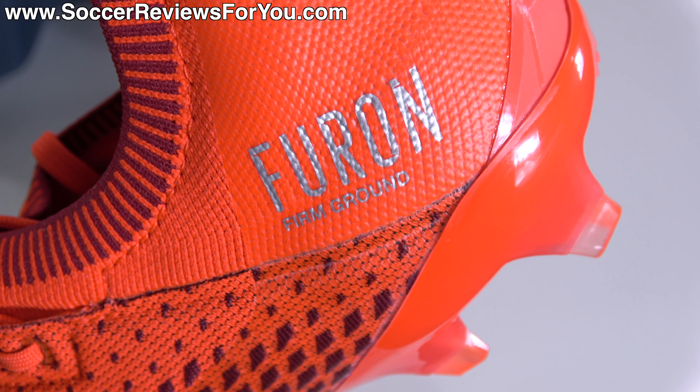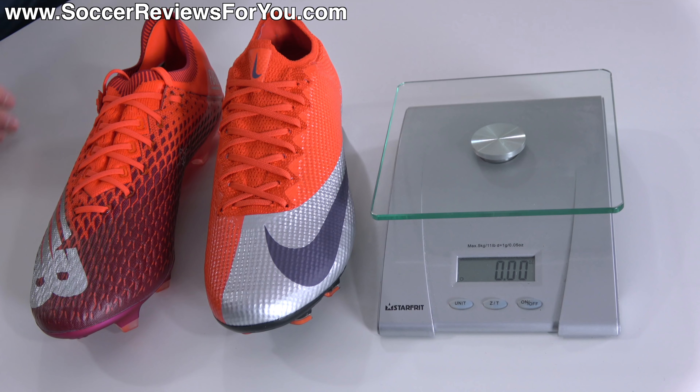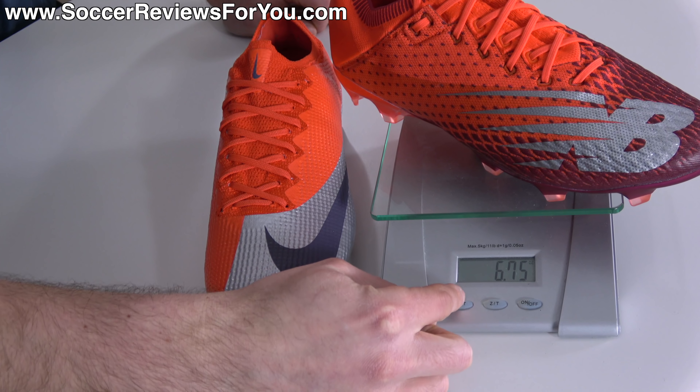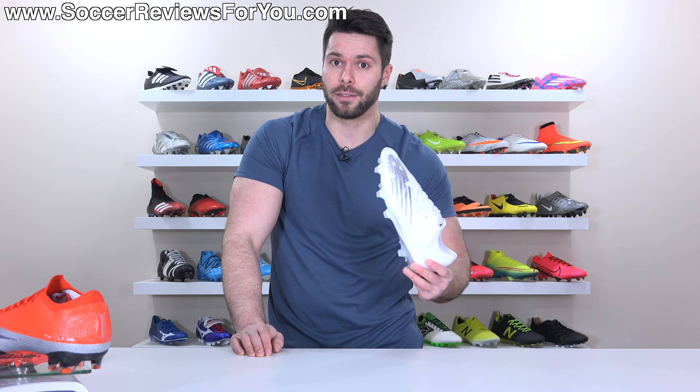Something else New Balance set out to improve with this latest Furon is the weight. Not only is this the lightest Furon they've ever made, it's the lightest football boot they've ever made, period. We're going to weigh them side by side with their main competitor, the Mercurial Vapor 13 Elite, to see what the weight difference actually is — both in size 9.5 US. The Furon weighs in at 6.75 ounces, the equivalent of 191 grams. The Mercurials weigh in at 6.9 ounces, the equivalent of 195 grams. So it's only a 4 gram difference, but technically the Furon V6 Pro is lighter than the Mercurial Vapor 13 Elite.